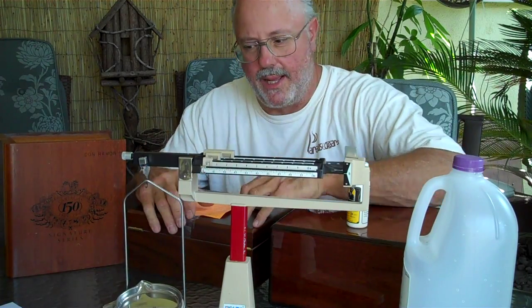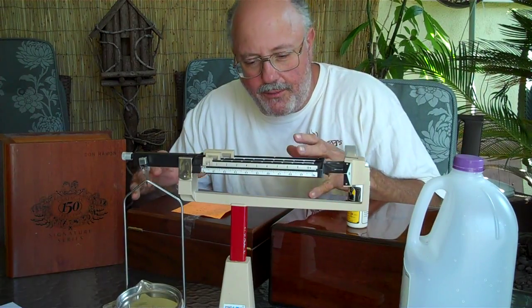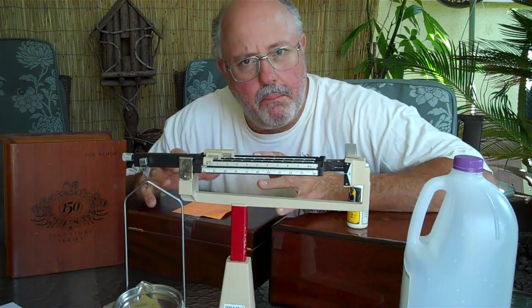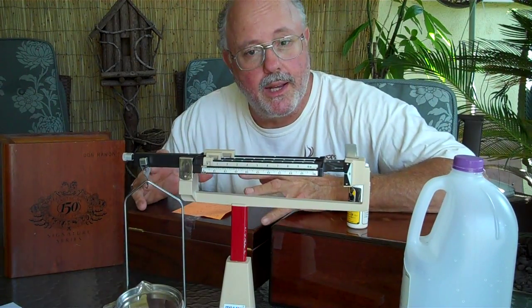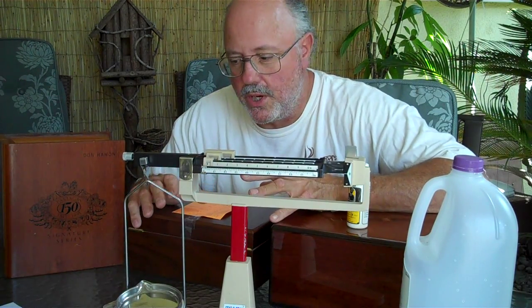How do you get a humidor and how do you set it up? First, buy a good one. If you don't get a good one — if you buy one for $29 online with 25 cigars — you're going to get a box that you'll have to give your kids to store toys in, because it's just not going to work. Don't waste your time, don't ruin your cigars, and don't put cigars in it.